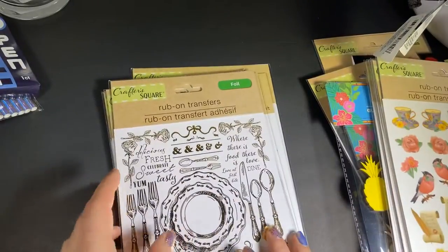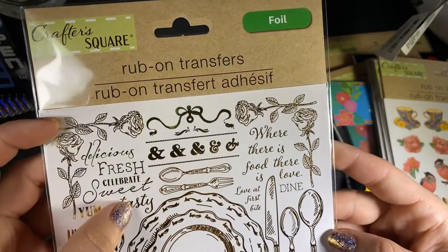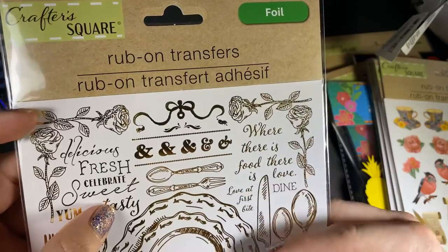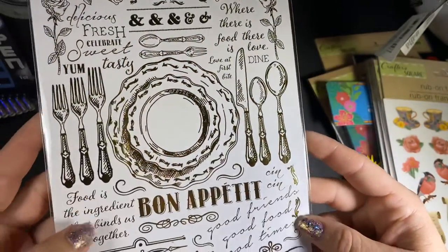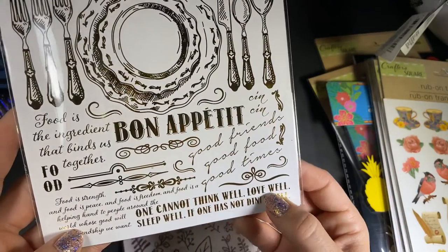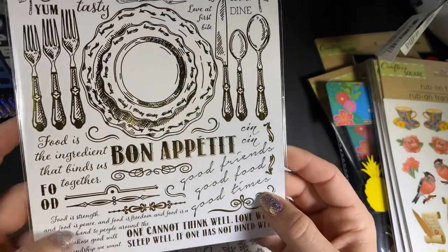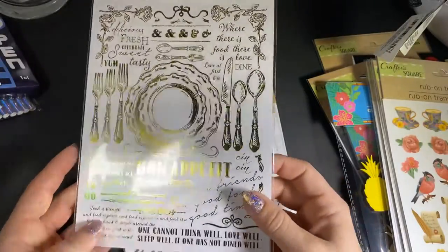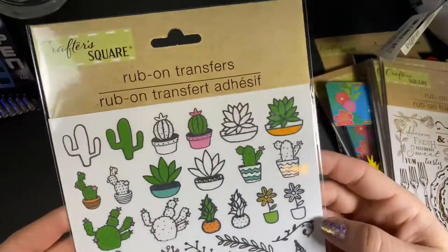I could only find one of these but I wanted two. It says 'delicious, fresh, celebrate, sweet, tasty, where there is food there is love, love at first bite, dine, bon appétit, one cannot think well, love well, sleep well if one has not dined well.' I just really like it and this one has gold foil. Then I found these cacti — super cute.